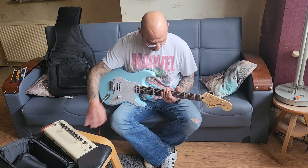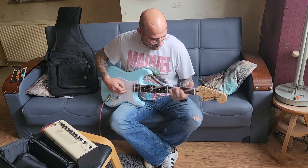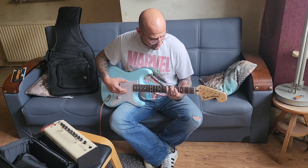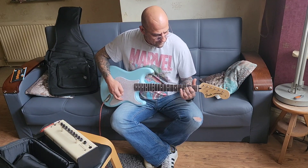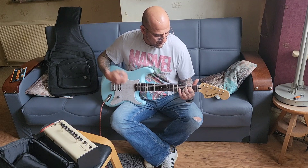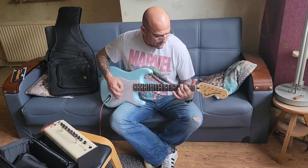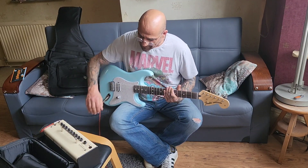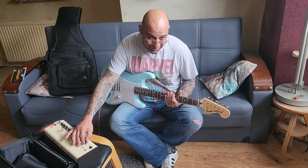Even with clean it's got a bit of crunch to it, a bit of dirt. I like that. Okay, now this is on crunch. Now we're going to put it on a bit of heavy distortion.